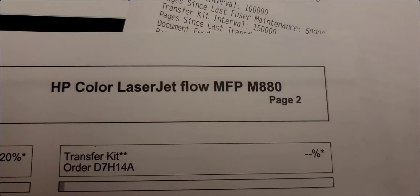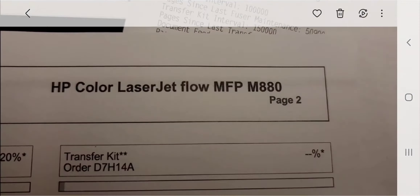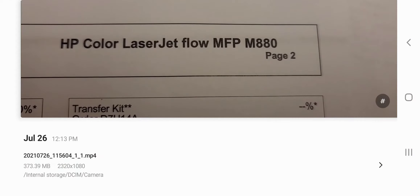This procedure is for the HP Color LaserJet MFP M880 Transfer Kit replacement, also the secondary transfer roller, the fuser unit replacement, and some of the feed rollers in the cassettes. If your machine is indicating that the transfer kit is low, or you can print out a configuration report — it says transfer kit order D7H14A and the gauge is all the way to the left, which is very low — that means the transfer kit assembly needs to be replaced.